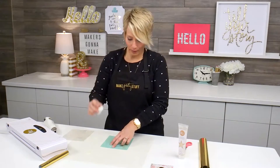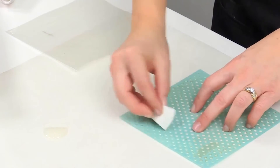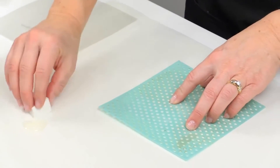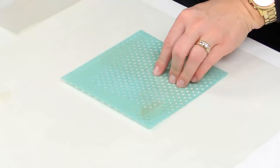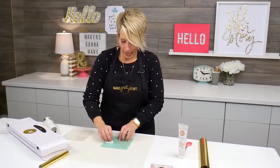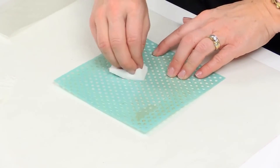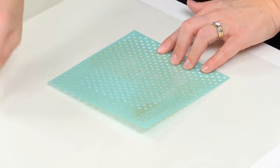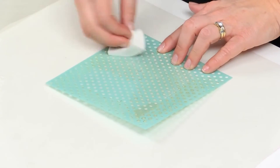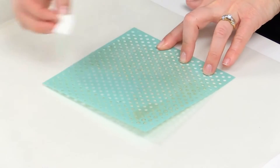Now, this is tricky because the reactive paint is clear. I'm just going to pounce it on. Notice how I'm just doing an up-and-down motion instead of a rubbing motion — that's going to make it so the paint only goes up and down on the stencil, and hopefully not seep underneath too much onto the surface of my envelope.